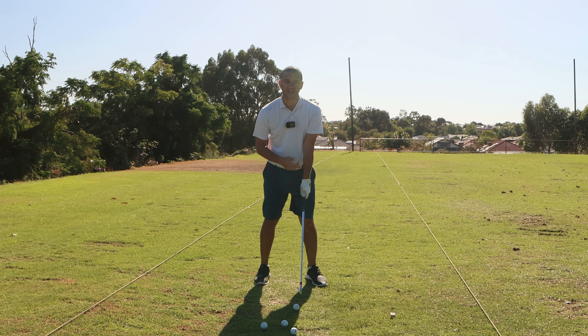Here we are with no spoon — voila, a nice flat wrist, ball moving down with a slight right-to-left shape. So if you have a slice, go to the kitchen, get a spoon, stick it in the glove, put it into practice, and I'm sure it will help to eradicate that slicing issue.